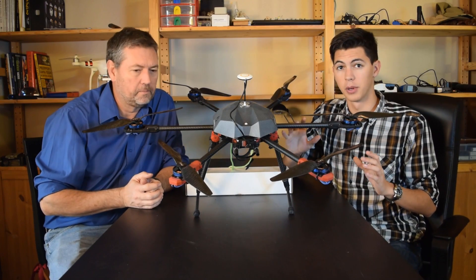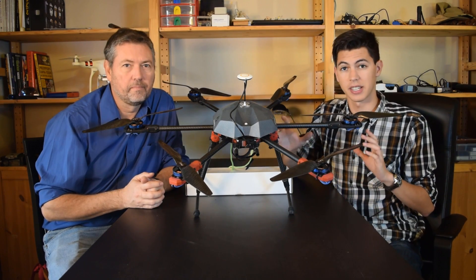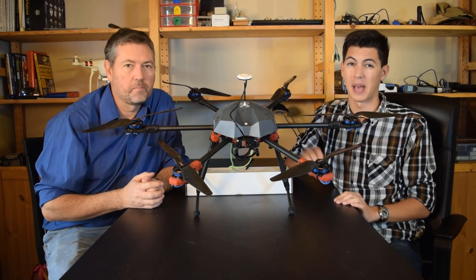Here is a homemade drone you can build for about half of the price of a commercial one of this size, and this hexacopter here can lift about 7 pounds.